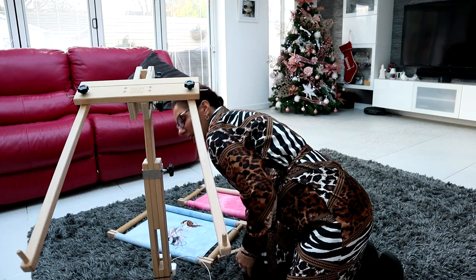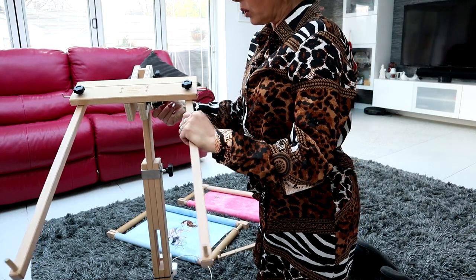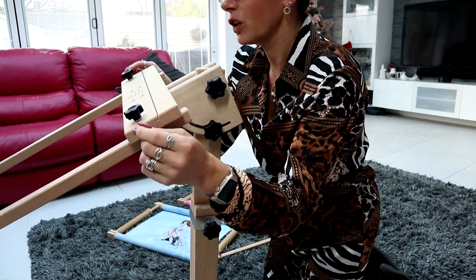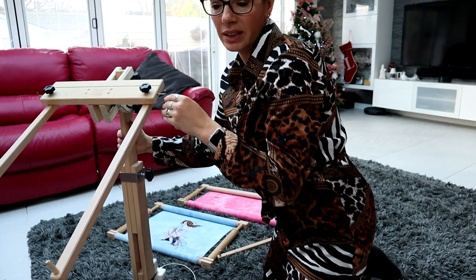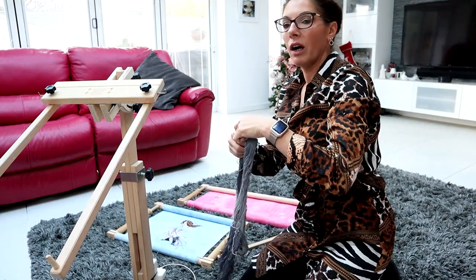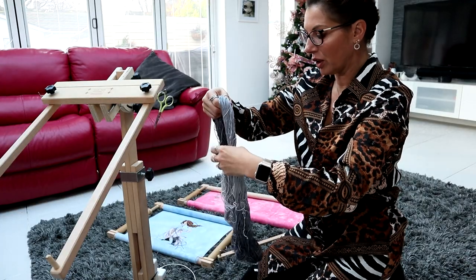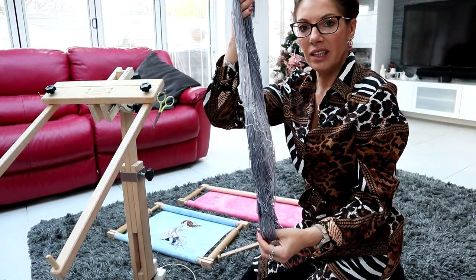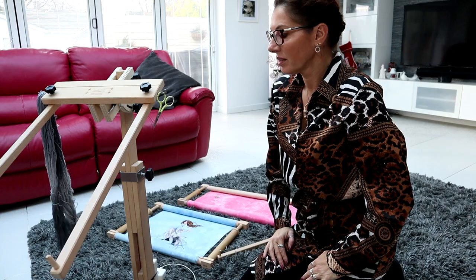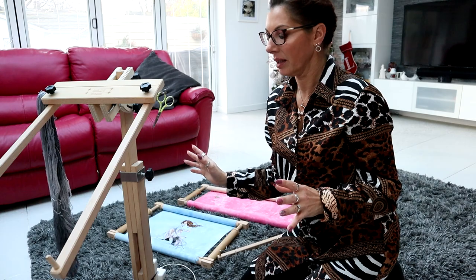That is the stand. It comes with great instructions and is very easy to put together. It also comes with little hooks so that you can hook your equipment on. Like you saw, I always have at least one or two pairs of scissors hanging from there because they're so handy to have and you never lose them. And for things like my hanks of skein or anything like that, I just stick them on the side so everything I need is around me.